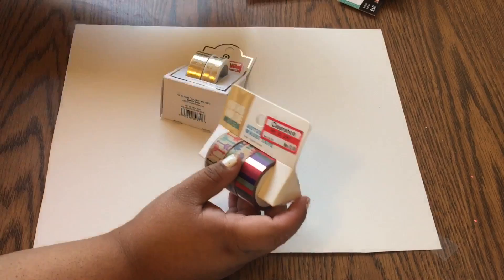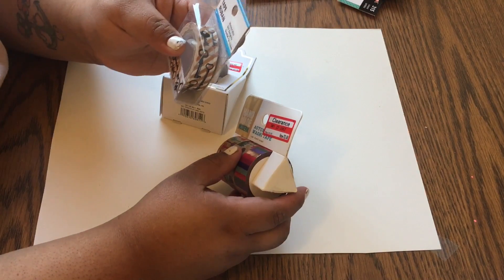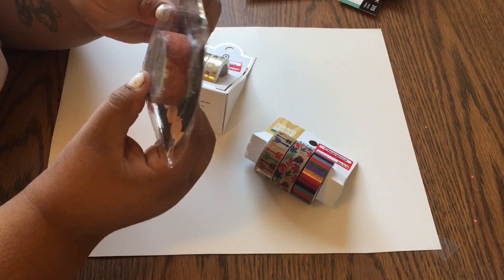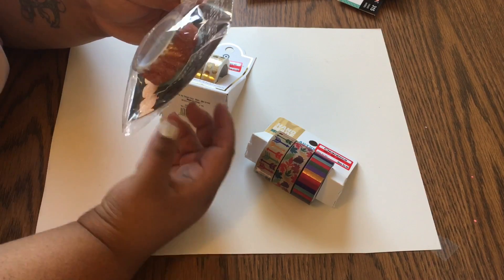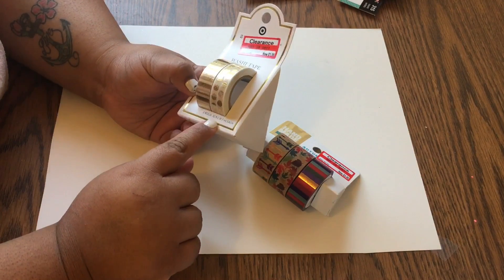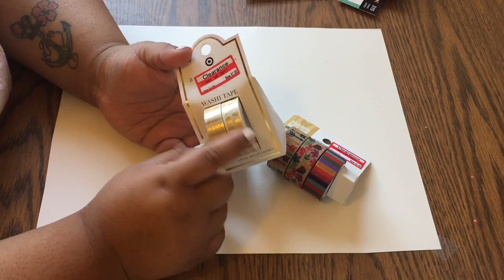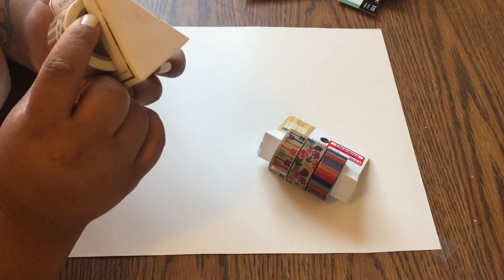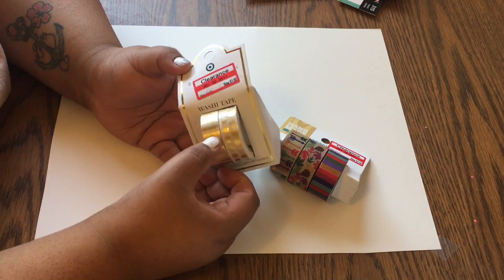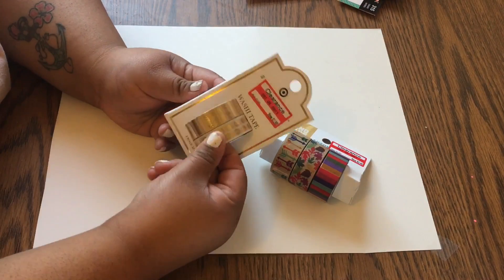These have 10 meters, which is a little more than 10 yards. The dollar spot ones have about 1.25 yards — so almost four feet. These clearance ones are 32 feet, about 10 yards or 9.7 meters each. These are gold — one is white with gold polka dots, and the other is not quite white; it might be translucent or the gold stripes are making it look cloudy. They're beautiful and were on clearance for $1.98.